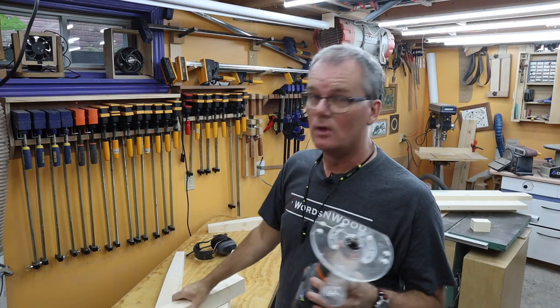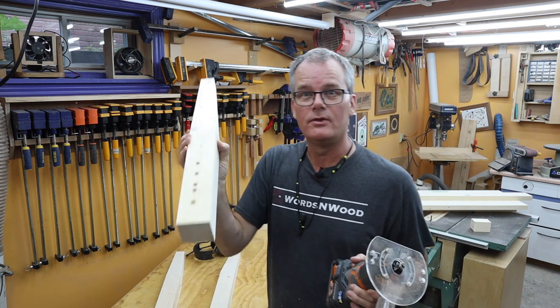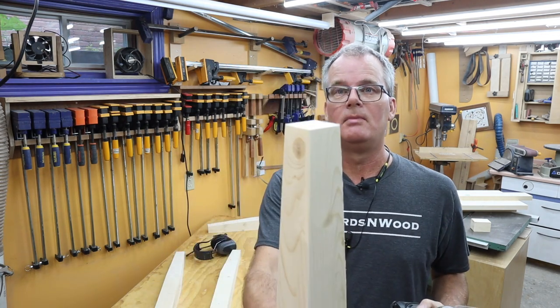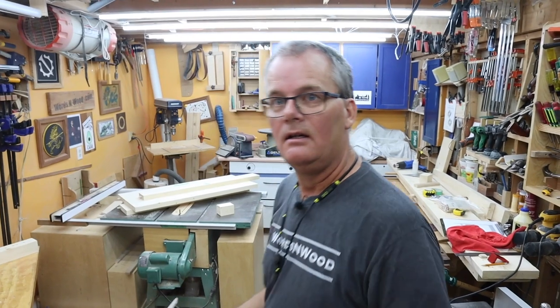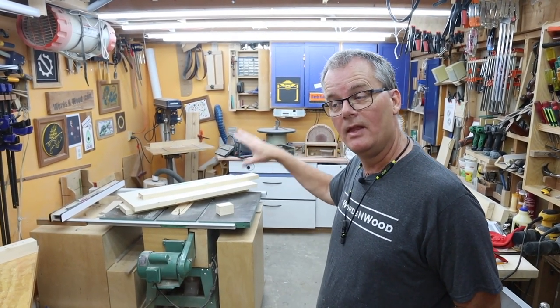Next I'm going to give everything a round over. Since all the headboard pieces are recessed along the front edge — there's a reveal — I don't have to do any starting and stopping; I can just do round overs over all the edges of all the legs, and of course the bottoms as well to prevent chip-out. At the same time I'll put a round over on the top and bottom edges of the headboard and footboard boards.